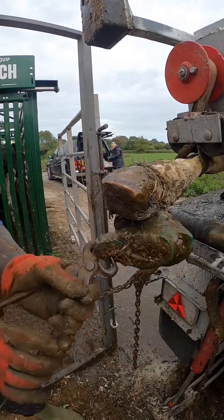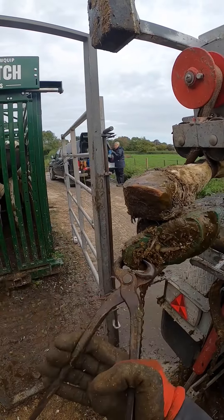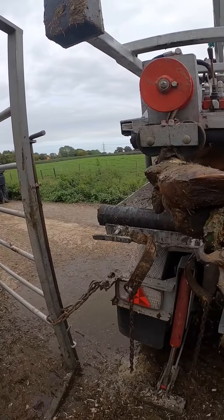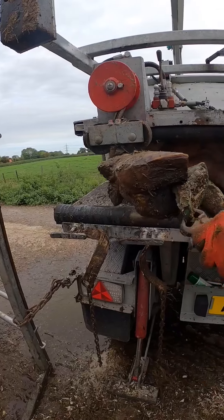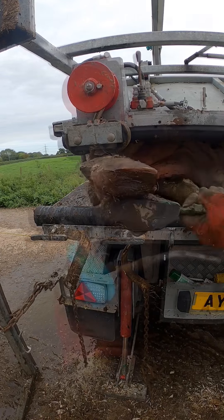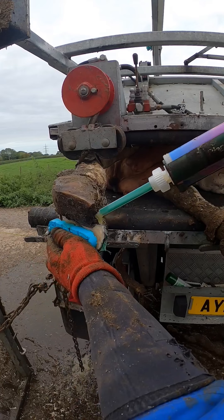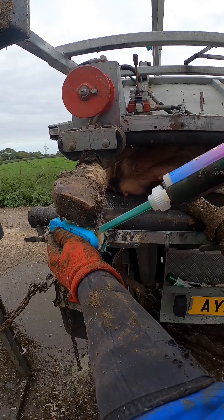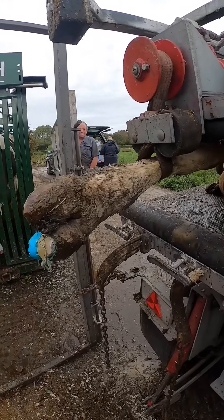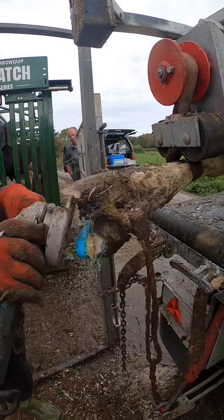So we've got it all treated again. The hoof's a bit compromised so we're taking a blue Excel block. I always pull those green shoes off from the back, peel them away. Trimmed it all down, got the old glue and getting the TP on there. Still a good job.